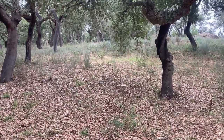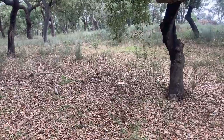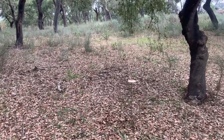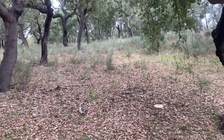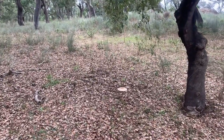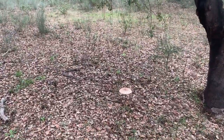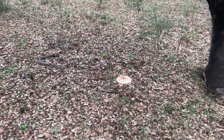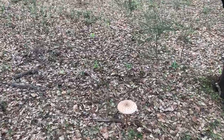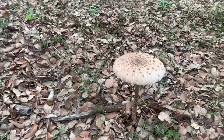Mother Earth just keeps giving us gifts. We have already found a couple of parasol mushrooms on our land, and right now I'm just having a walk in our cork forest and I found another one. We are aware that there are poisonous mushrooms that are similar to parasol mushrooms, so we really took our time to make sure that those are really parasol mushrooms.